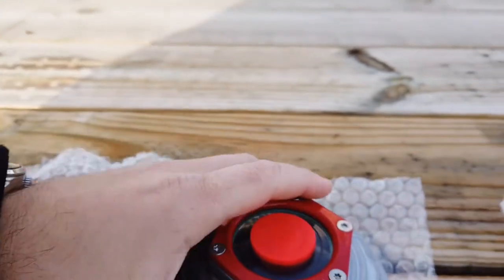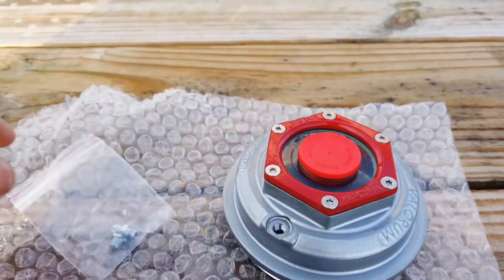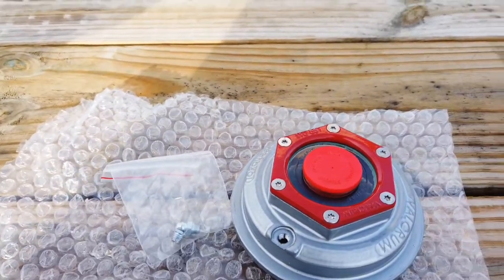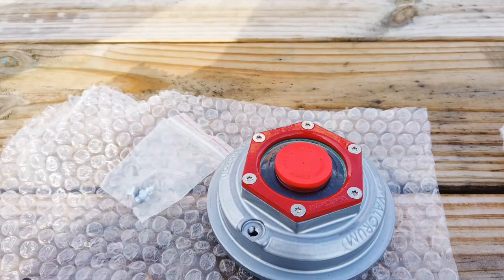The nice thing about the Valcrum caps is they are metal — they're not going to crack like a plastic cap. And they come with a grease and oil plug, so if you want to pack your oil hubs with grease, you'll have a nice Zerk fitting there.